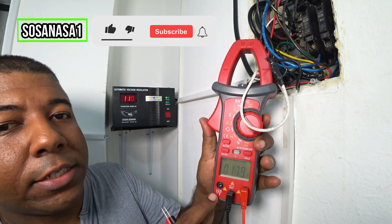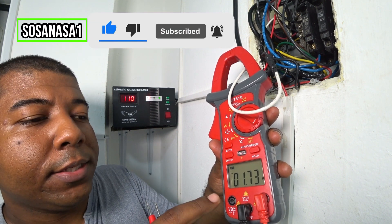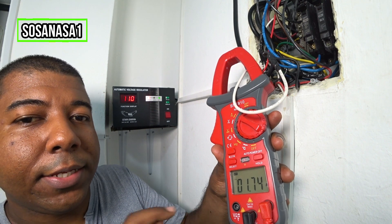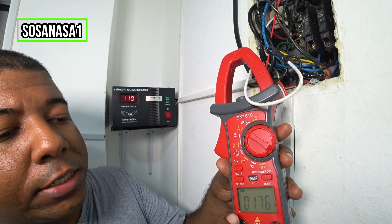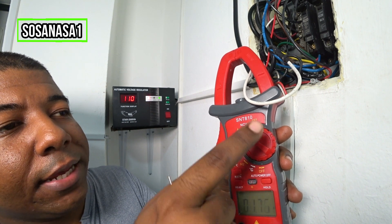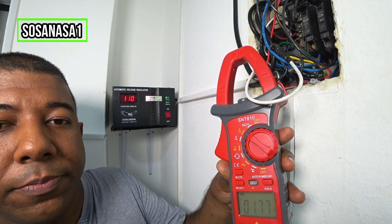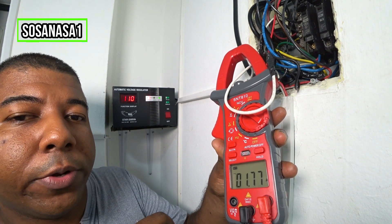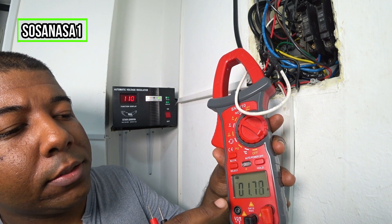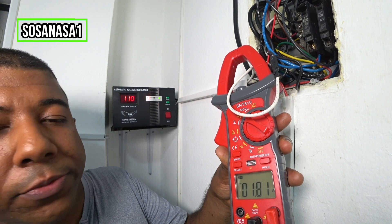Now watch the number on the multimeter screen. This is the live current of this cable. We are watching how many amperes this cable has at this moment. In this case we have 1.75 amperes.